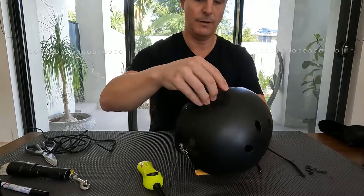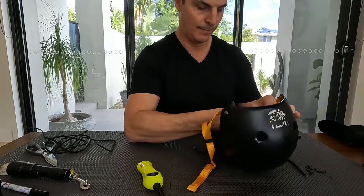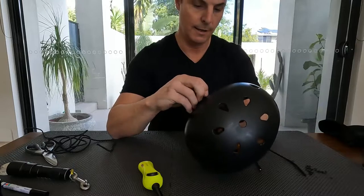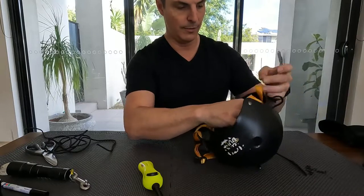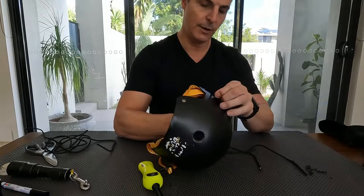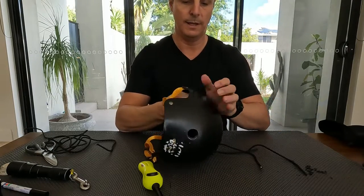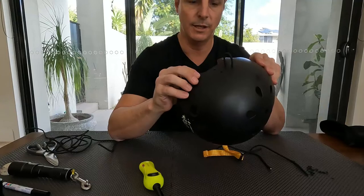Now we've got those set up, we'll start threading and tying our knots on each side. I'll speed the video up once I've done this first knot. As you can see it's quite simple — thread it through, we want it to hold the light fairly tight with a little bit of give, so we'll tie the knot accordingly. That's our first one and we'll continue to do the same for the rest of them, then we'll get to attaching the lights.